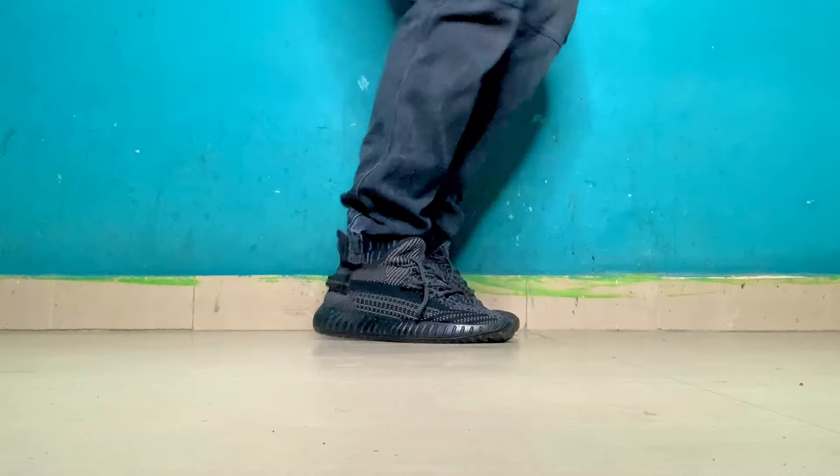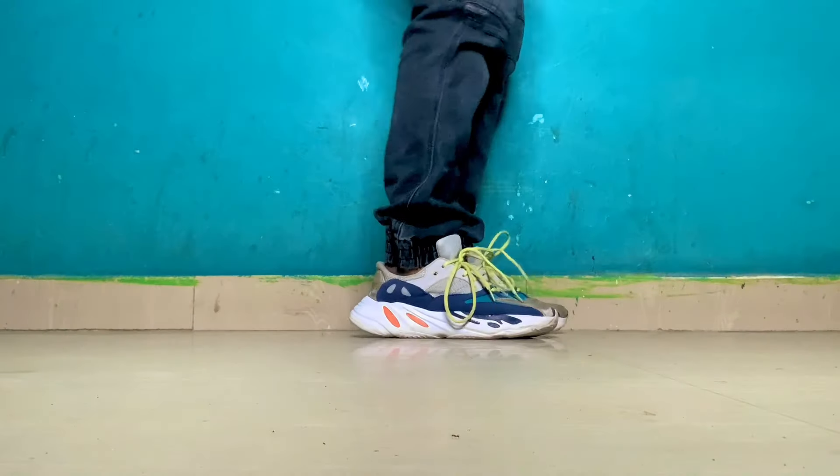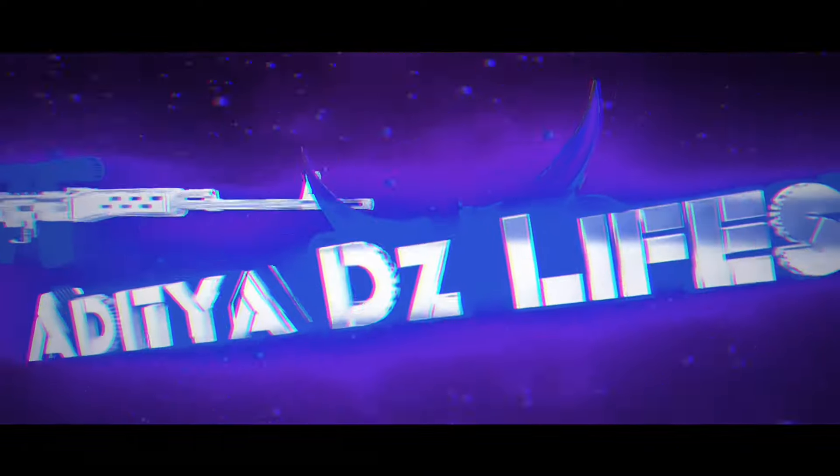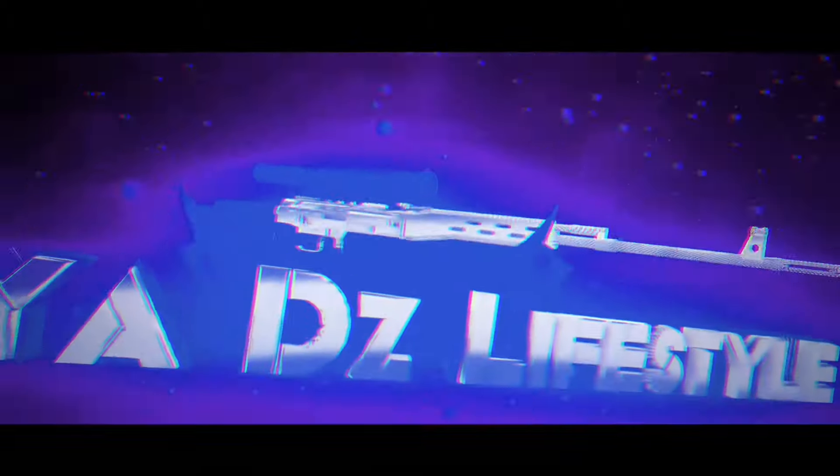Hey guys, these shoes are comfortable and light. What are the figures? It's over the 30th — I think you're getting a new video. Okay so guys, now we're back with a new video. Today's video is going to be a bomb. I got two to three months of requests, and today's video covers shoes and bag.